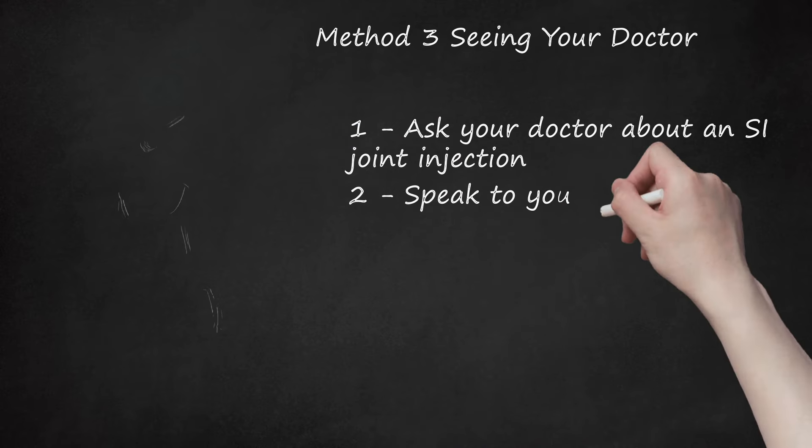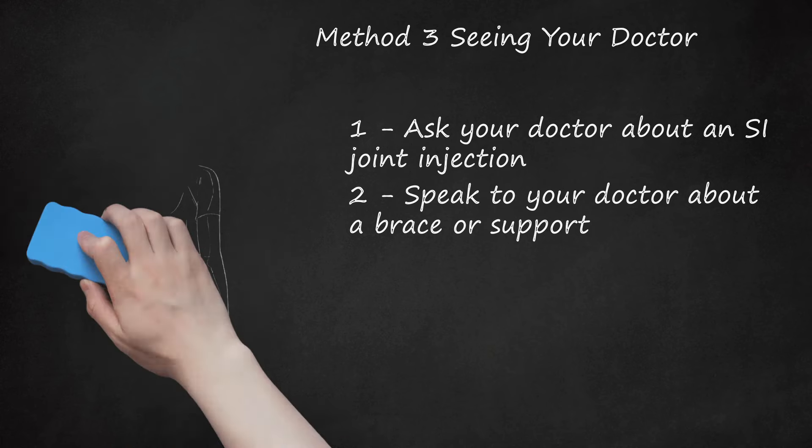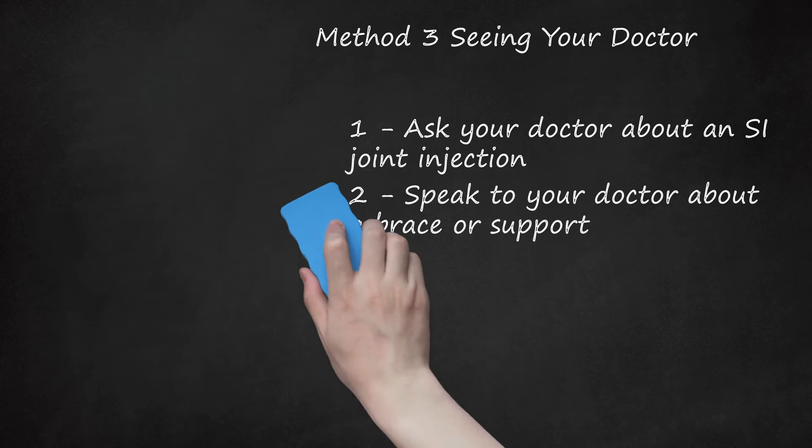Step 2: Speak to Your Doctor About a Brace or Support. You may benefit from a brace or a support for your SI joint so it can be stabilized and stay in place. Your doctor may suggest that you use an orthotic or brace, such as a wide belt, around your waist to keep the SI joint in place. Once the SI joint is less inflamed, you may be able to loosen the orthotic. Your doctor may schedule follow-up appointments with you to ensure the brace or support is working.